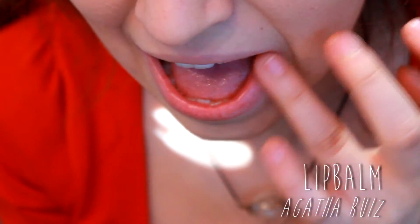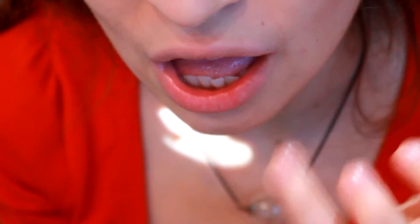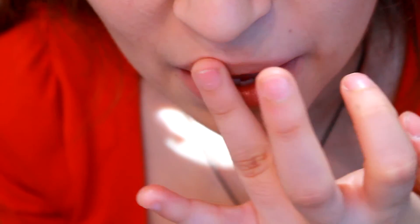First I'm going to hydrate and nourish my lips by applying a lip balm. Of course you can use whatever lip balm you like.